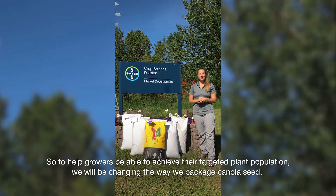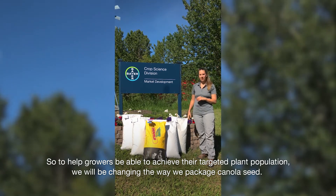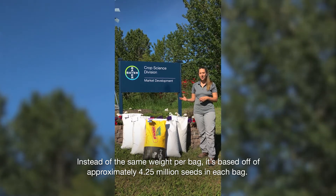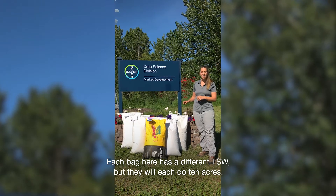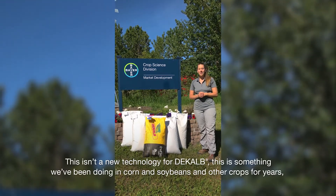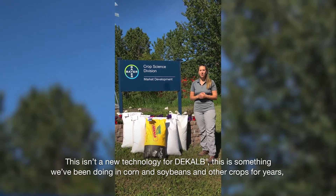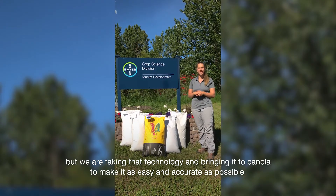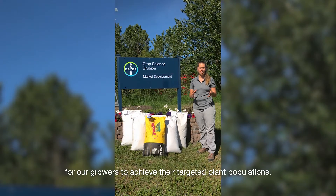To help growers be able to achieve their targeted plant population, we've actually changed the way that we're packaging our canola seed. Instead of the same weight per bag, it's based off of approximately 4.25 million seeds in each bag. So each bag here has a different TSW, and they'll each do 10 acres. This isn't a new technology for DeKalb — this is something that we've been doing in corn and soybeans and other crops for years — but we're taking that technology and bringing it to canola to make it as easy and accurate as possible for growers to achieve their target plant populations.